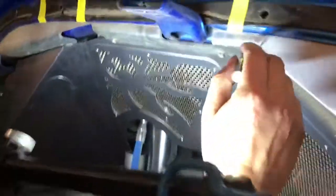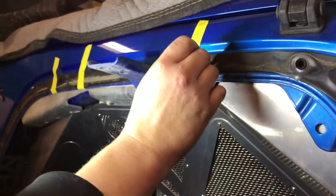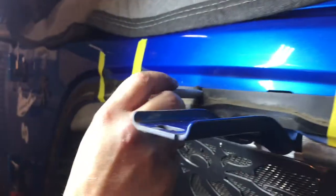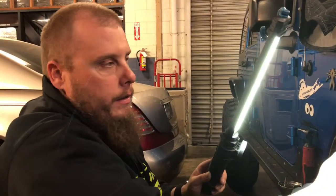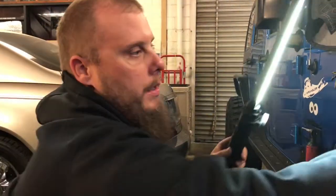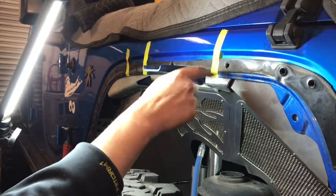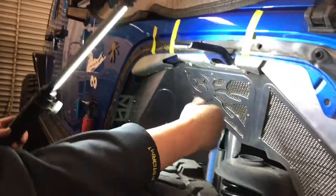One word of advice: this little bracket you have to put in to hold the fender - there are little inserts right in these holes. Before you put it in, use a little center punch to get in there and straighten them out. Make sure you can see them through the holes and they're not blocking anything. If you don't do this, you'll never get that fender on. The bolt just won't go in - you'll wonder why and that's why. These little inserts move and slide around so you must make sure they're centered before putting everything back together.